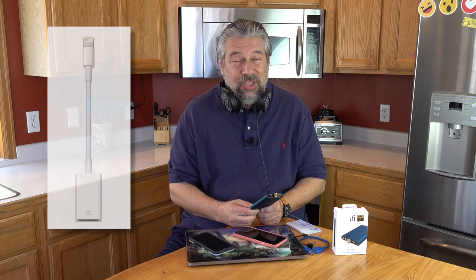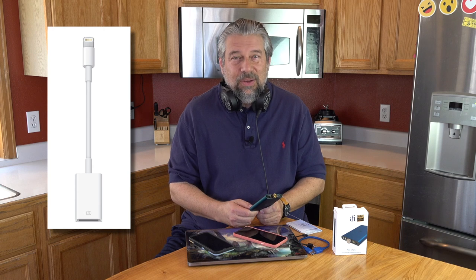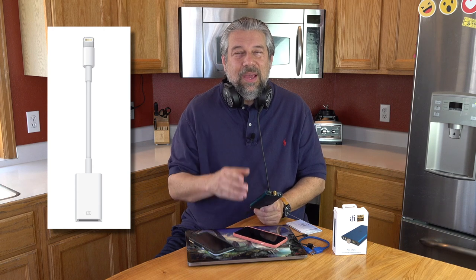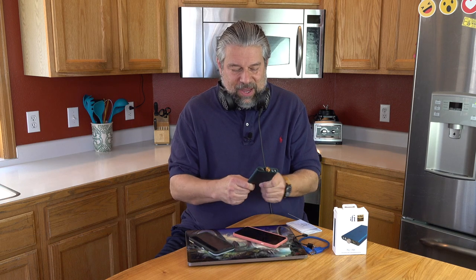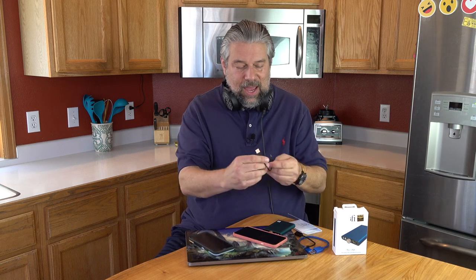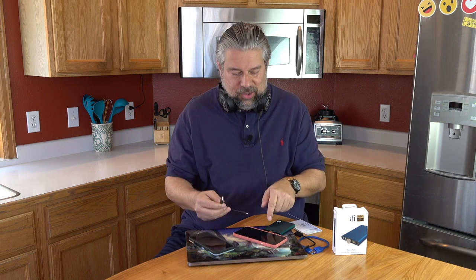If you want to hook it up to an iOS device like an iPhone or iPad, you'll need to get Apple's CCK adapter — it's lightning to USB female, they call it their USB photography connector. It basically looks like a little white plug and it's about $30 at the Apple store. There's also a USB-C to regular USB cable included for charging this device. I found that plugging it into the same charger I use for my MacBook Pro worked just fine.